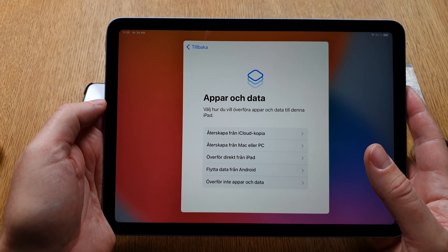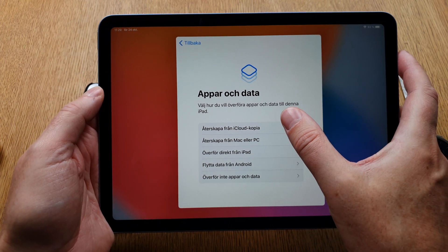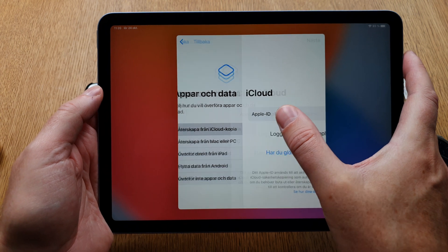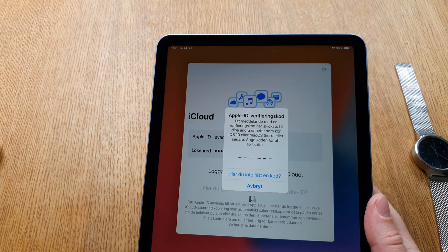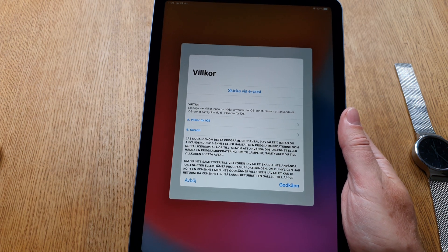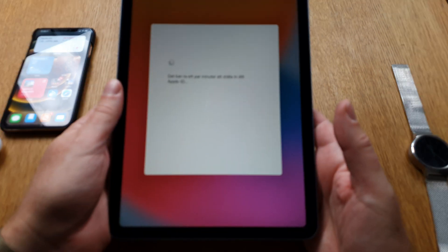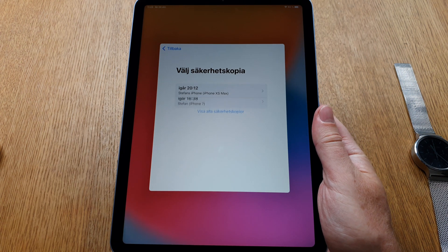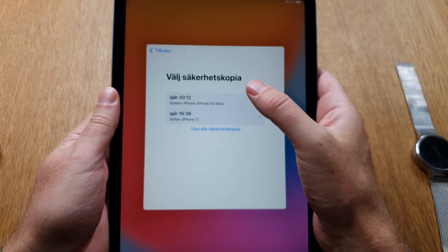Now it asks how I want to send over my apps and data — I want to choose an iCloud backup. My Apple ID has sent a verification code to my iPhone. I've entered the verification code, clicked continue, and now I should choose an iCloud backup.